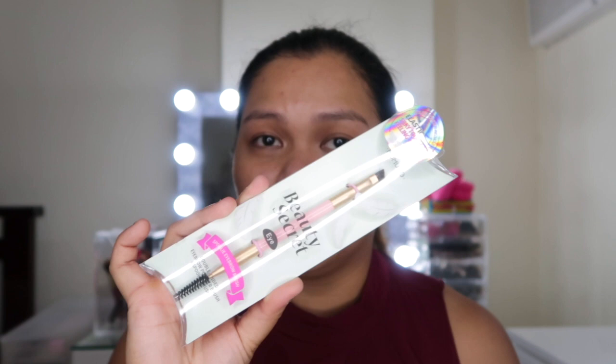I also got this brush set from Mumuso - it's a pocket brush set. And I got the Beauty Secrets spoolie eyebrow brush - it's a dual-ended brush with a spoolie on one end and an angled brow brush on the other end. I love this brush format because it's just very useful. You don't need to grab a separate spoolie when doing your brows - you just flip it and you're good. I actually have four of this type of brush from different brands - that goes to show that I really like this brush format.